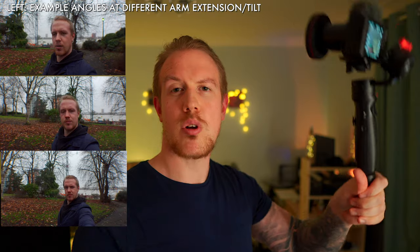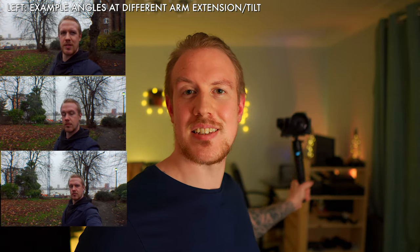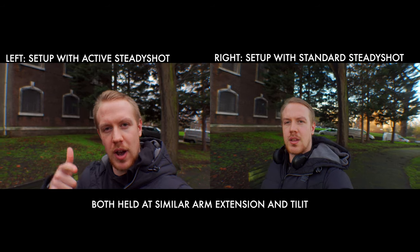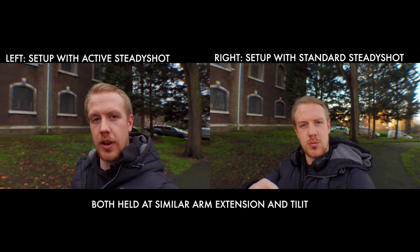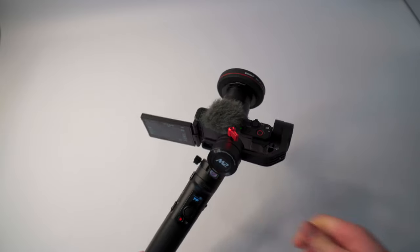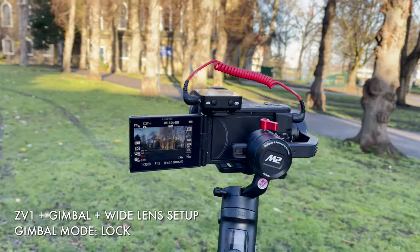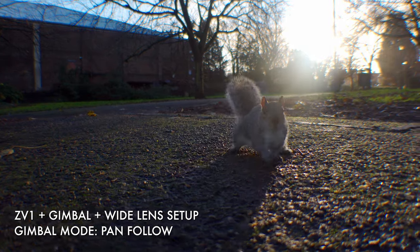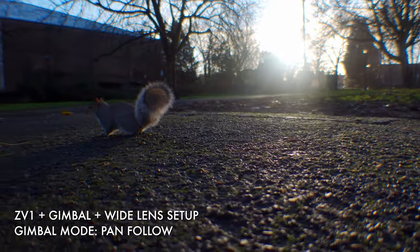Tip two: I also recommend using the legs of the gimbal to extend your grip, and then controlling your shot from widest to tightest by tilting the setup to your liking. I also recommend using standard steady shot rather than active steady shot in the ZV-1. You definitely don't need active stabilization because the gimbal is going to make everything super smooth, and active crops into the image a little bit, giving you less control over how wide or tight your shots are. Tip three: you can balance this setup with the ZV-1 screen tucked in or flipped out — I recommend balancing with it flipped out, because then you can easily rotate the screen to switch between vlogging and b-roll shots. Tip four: I recommend using the gimbal in the default pan follow mode for great smooth results — you can easily follow yourself or create nice moving shots with a little flick of the wrist.